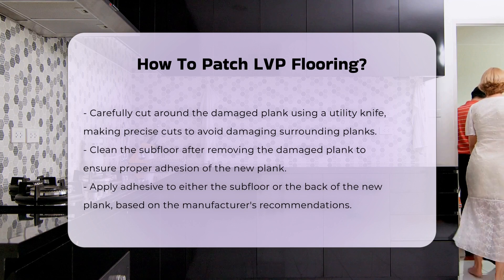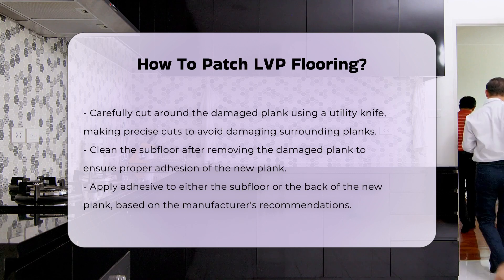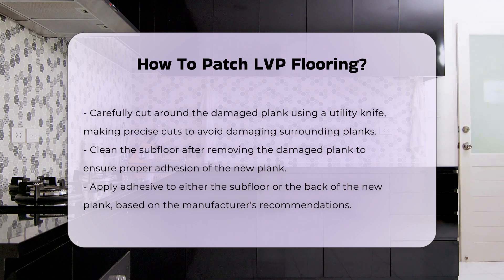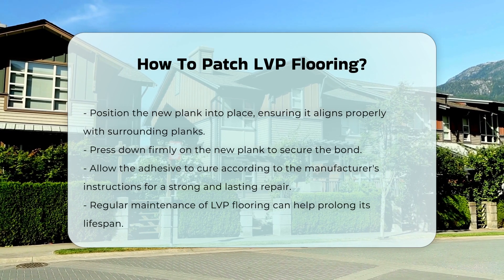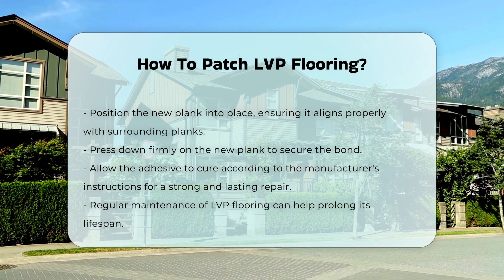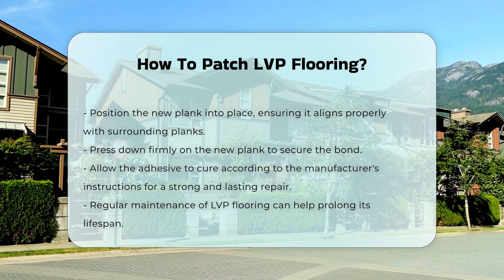Next, apply adhesive to the subfloor or the back of the new plank, depending on the manufacturer's recommendations. Position the new plank into place, ensuring it aligns with the surrounding planks. Press down firmly to secure the bond.